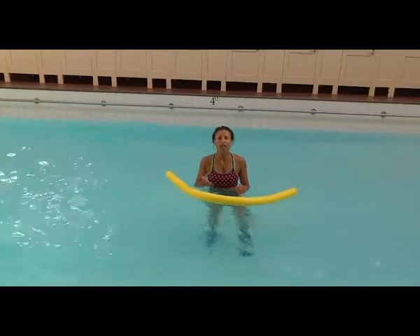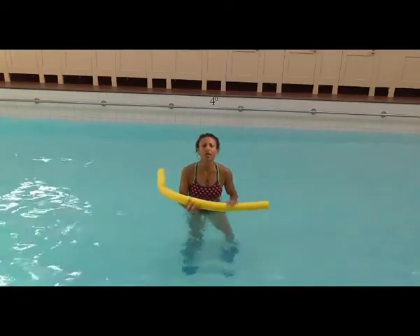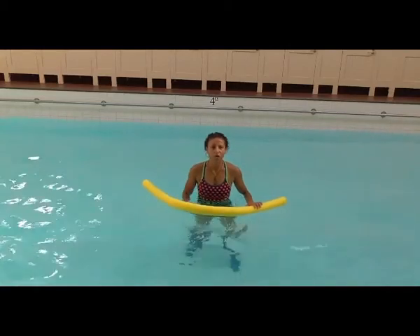Really like it. The other thing I noticed is that you really feel it in your hamstrings too. It's a really good exercise for strengthening up those posterior muscles.